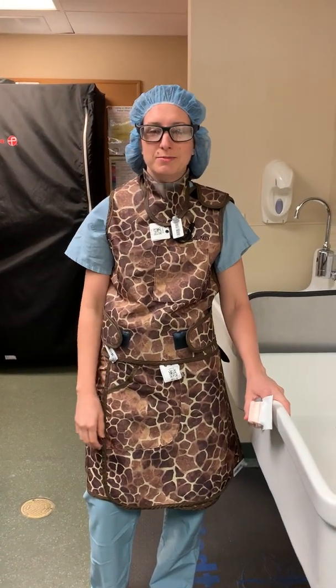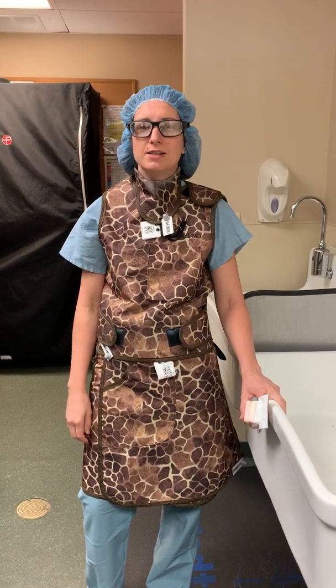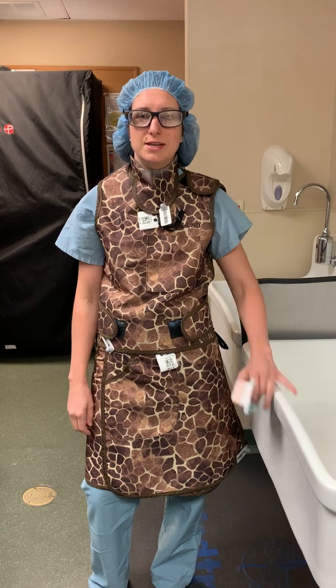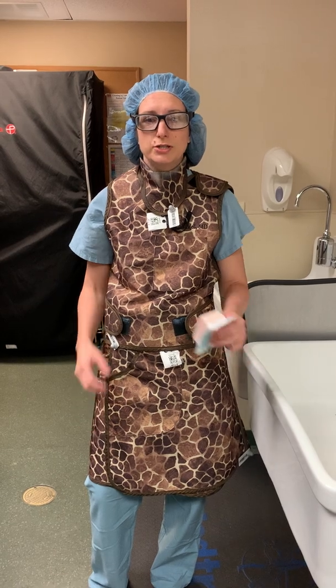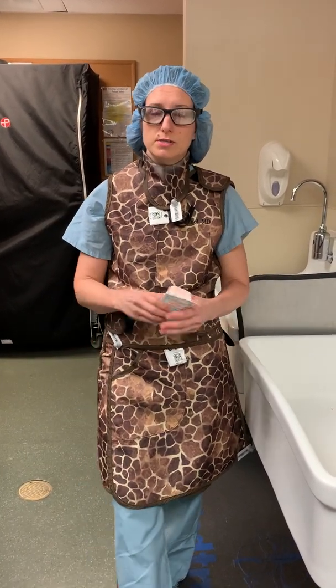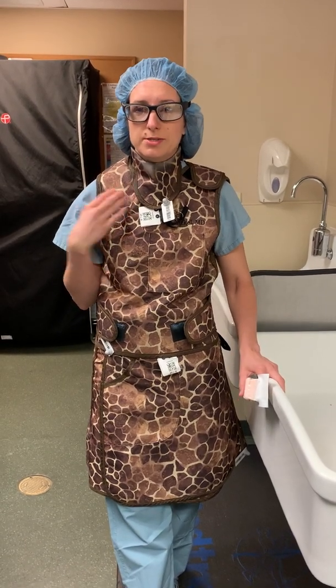Hi there, my name is Barbara Hamilton and I'm an interventional radiologist. I was asked by our friends at Surgery Girls to make a video on proper scrub technique, so I'm going to demonstrate that here. One of the sterile procedures that interventional radiologists do that actually requires a true surgical scrub is placing a port — like a port for chemotherapy or venous access — so I'll demonstrate that.